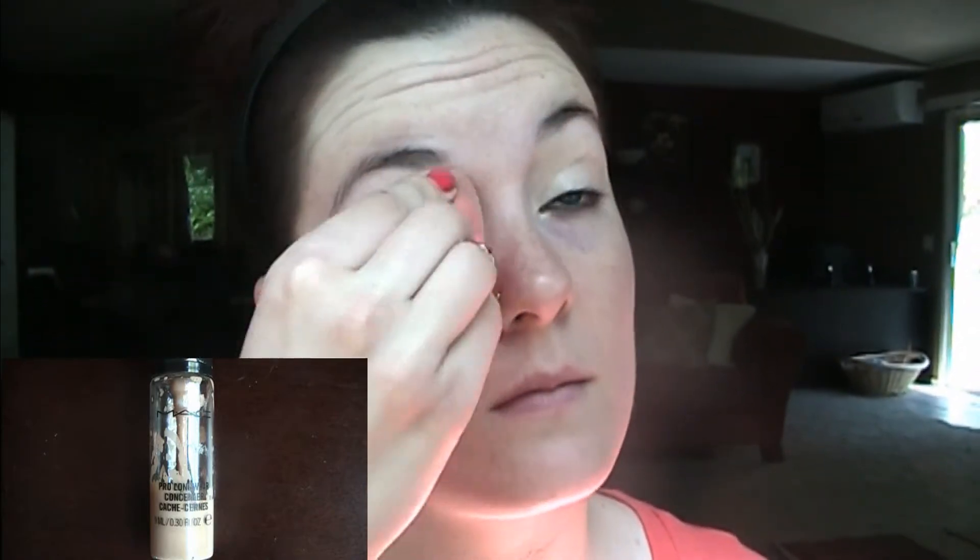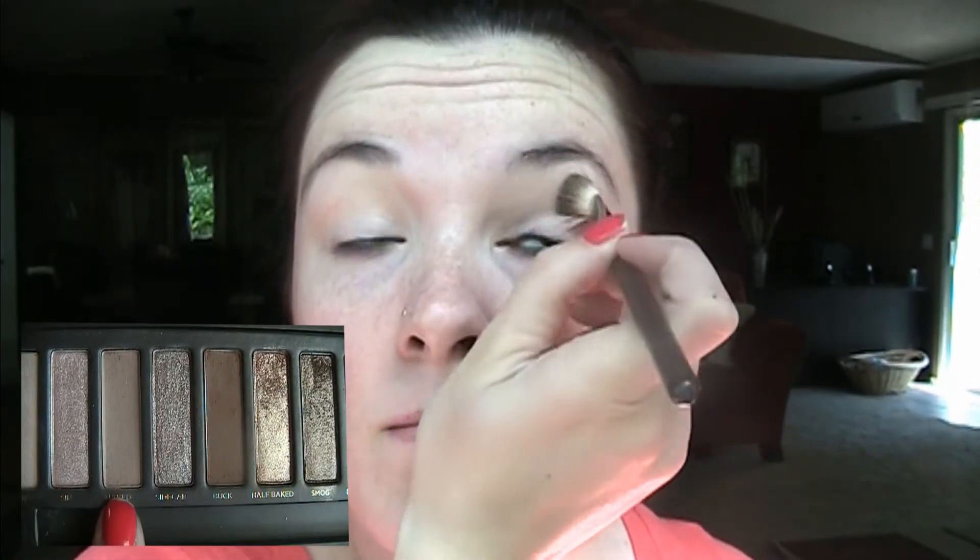I'm starting with MAC Pro Longwear Concealer, as I always do, to prime my eyes for eyeshadow. I'm taking my beauty blender to blend that out — the beauty blender is faster so it wins. Now I'm taking MAC Painterly Paint Pot, then my MAC 217 brush, and I'm going to use my Naked Palette.